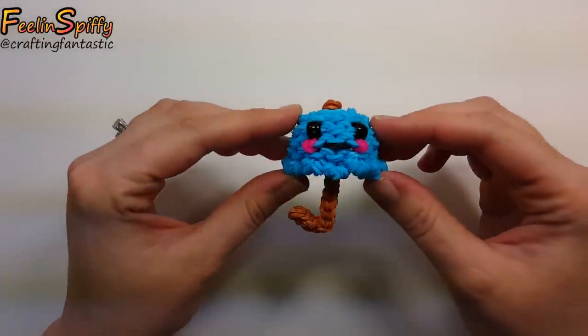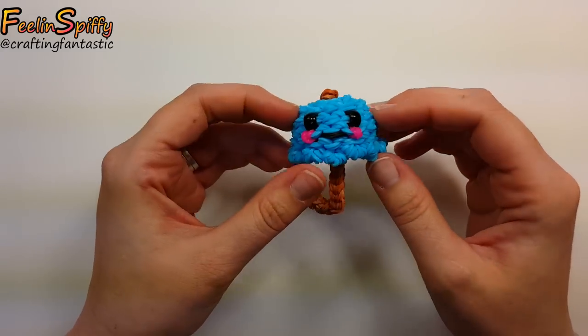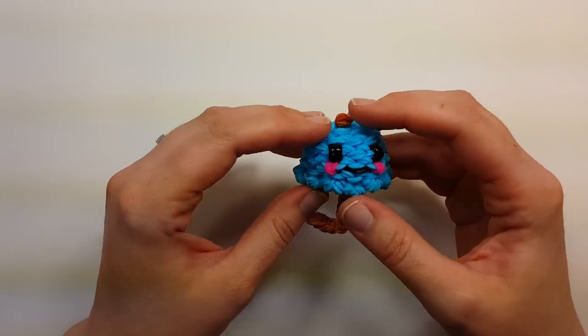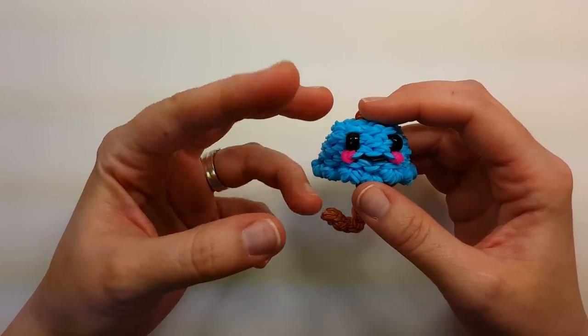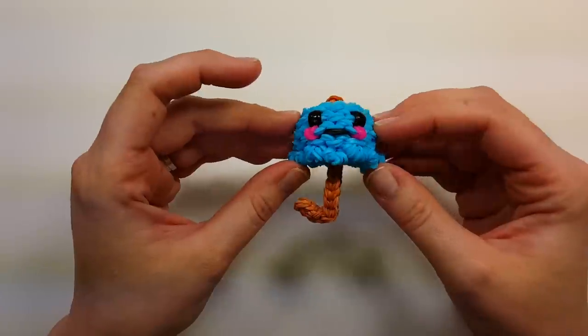Hi everybody, this is Ellen. In this tutorial I'm going to show you how to make the happy umbrella. I think it's super cute. I was thinking of April showers bring May flowers, and a little Hello Kitty toy that I bought for myself had a little umbrella and it inspired me to make one.